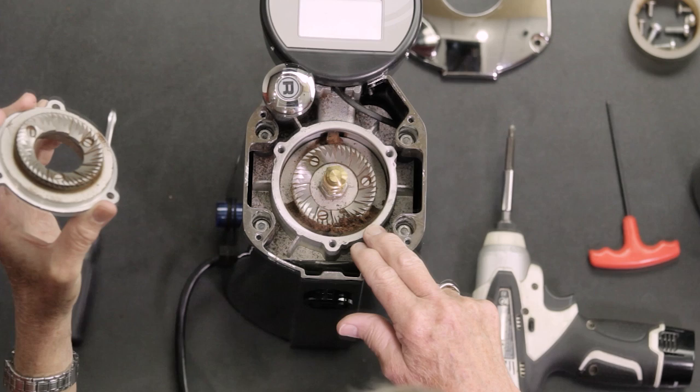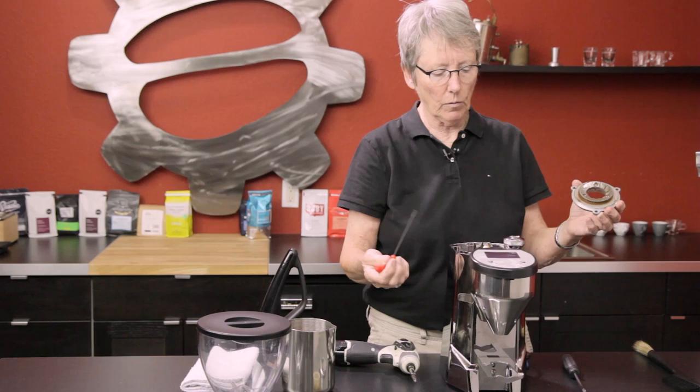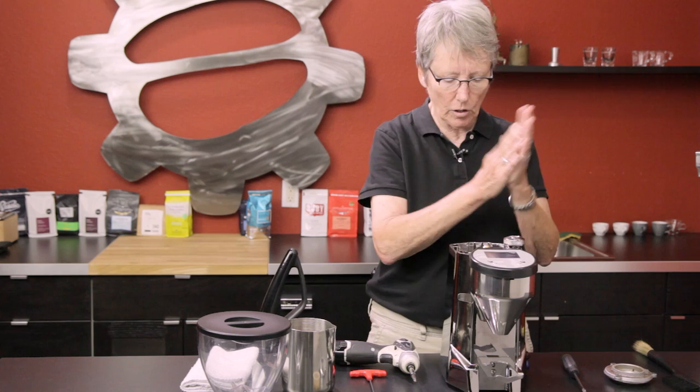There's your top burr, and this is the bottom burr right down here. As you can see, there's some coffee in this area — that's the chute. You don't really want to take this apart to clean the back of the chute; the electronics are behind that panel. I don't advise taking that apart. If you break that, it's a big part of this machine.